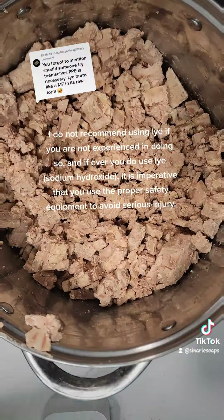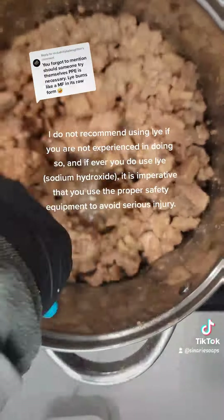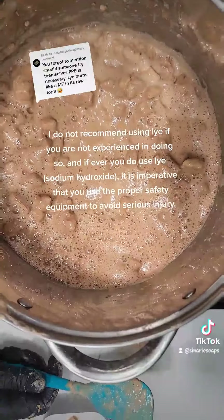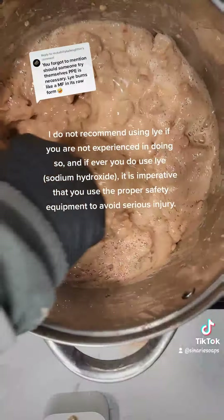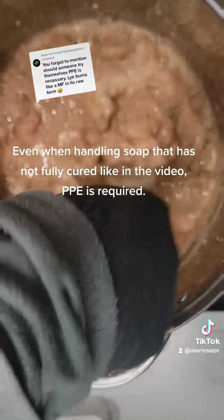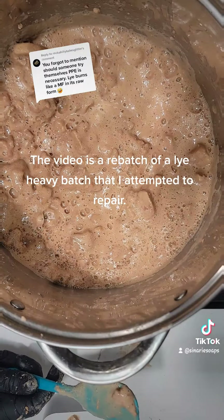Thankfully I have never experienced direct lye-on-skin contact and I hope to never. I do not recommend using lye if you are not experienced in doing so. If you do use lye — sodium hydroxide — it is imperative that you use the proper safety equipment to avoid serious injuries, even when handling soap that has not fully cured. PPE is required.